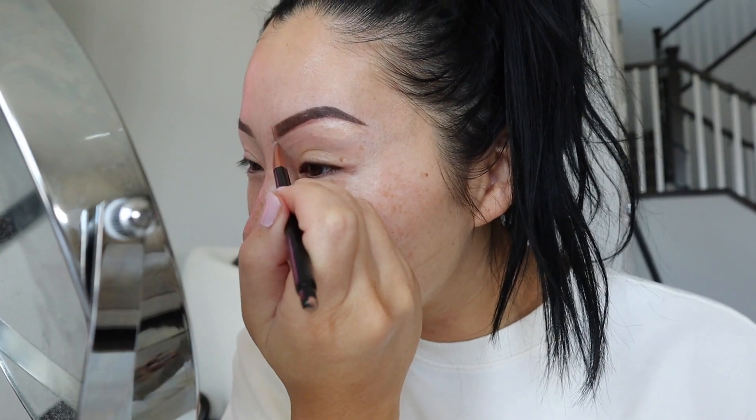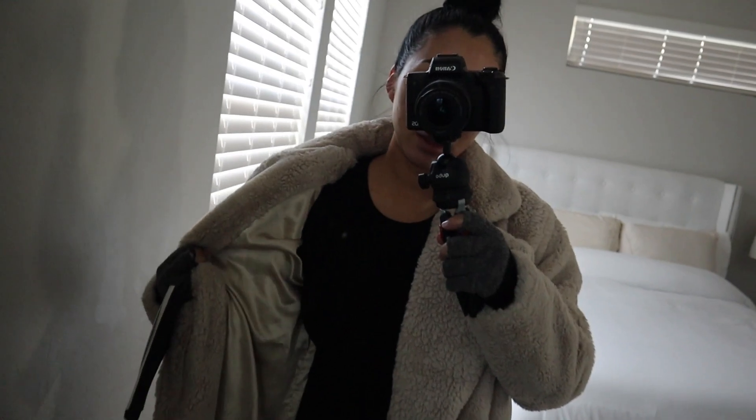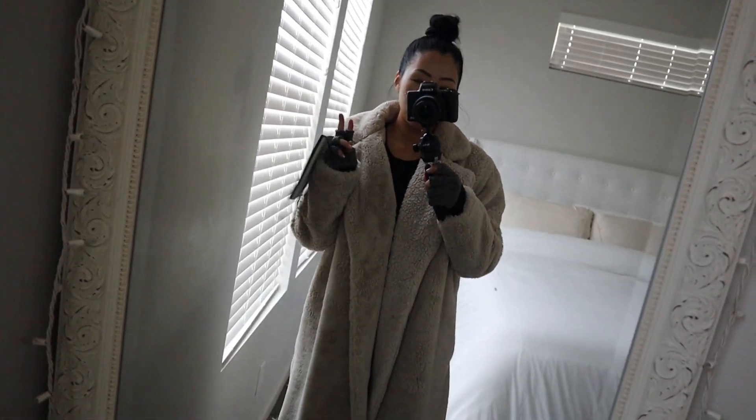I use Kosas — it's my favorite concealer because it covers but is also moisturizing; it's the perfect consistency. I'm not the best at wrapping gifts so we'll see how this goes. This one eyebrow always turns out so nice but the other one is always a menace — I know it's because my face just isn't symmetrical. Anyway, I'm gonna finish getting ready and then we'll head out. Here's my outfit — hair up in a bun, wearing all black, and ready to go wrap gifts.